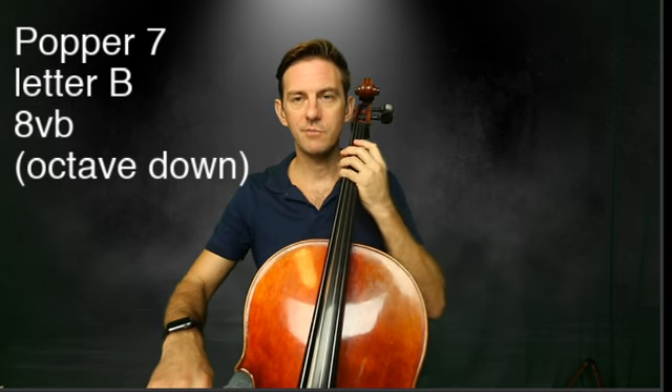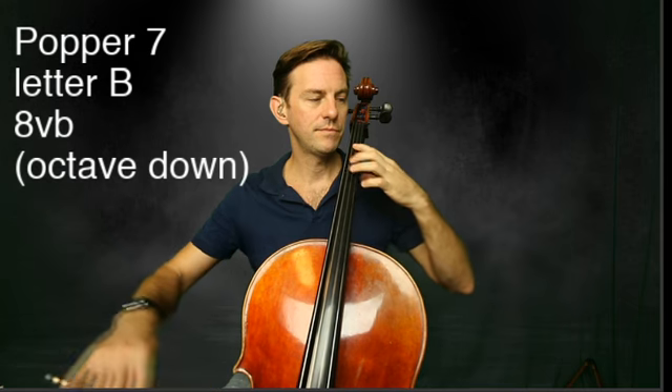It's an E we're going to start on. You ready? Play along with me. E, F sharp. Stay in position.